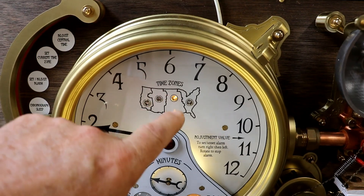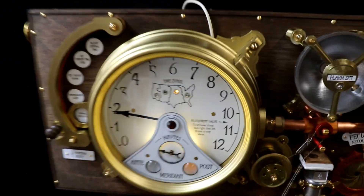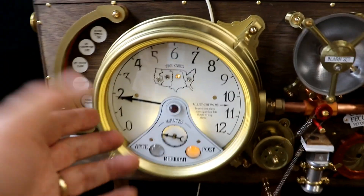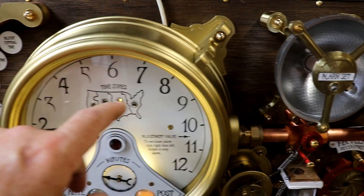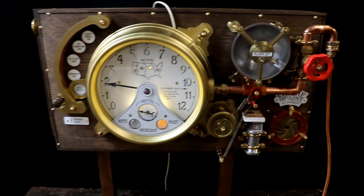That was the whole point of this clock - Erin travels regularly right across the United States between four different time zones, and she wanted a clock that would allow her to do that easily.